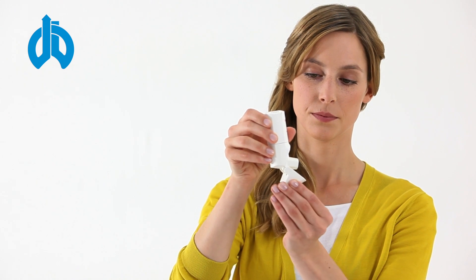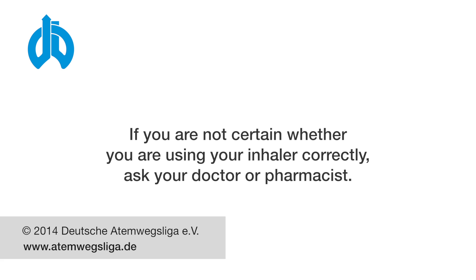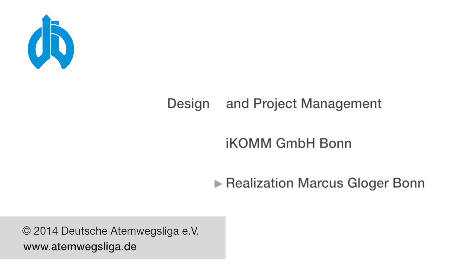Please replace the cap on the mouthpiece at the end of the inhalation. If you need to inhale corticosteroids, please rinse your mouth after use and eat something to prevent oral yeast infections.